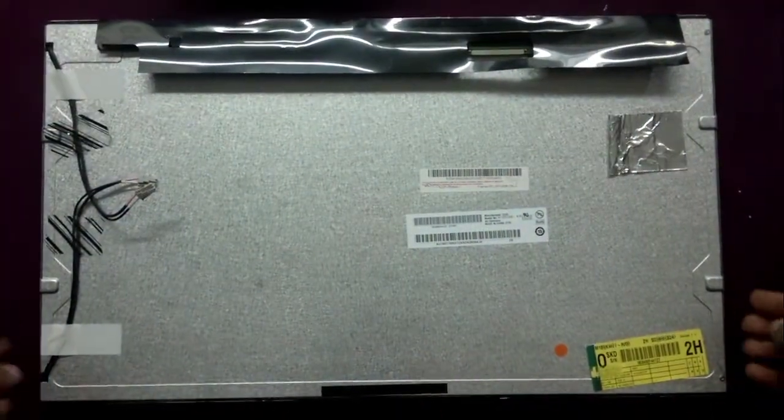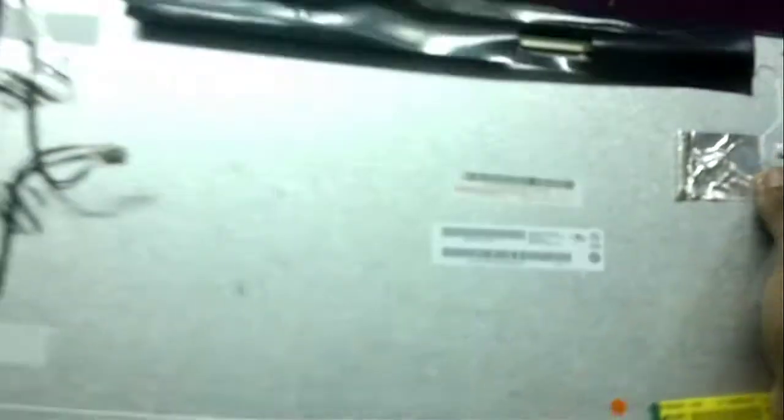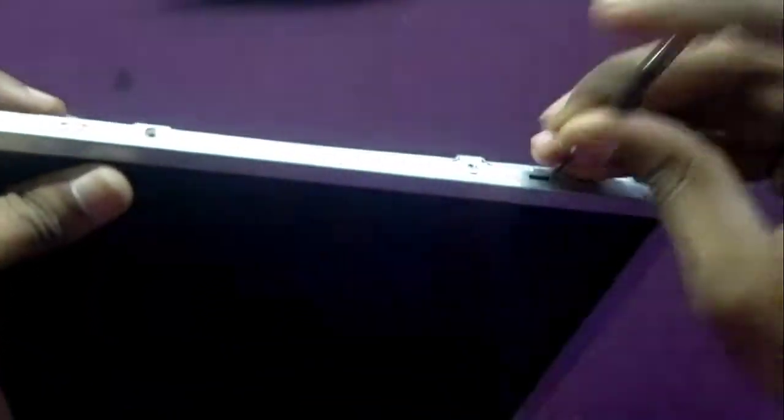Let's open the monitor and take apart the LCD panel. There will be steel notches around the panel on all four sides, or it may be fixed with screws. Take a small screwdriver and pry out the covering from the notches. Please be very careful not to damage the inner components.